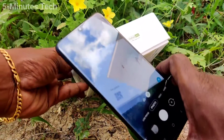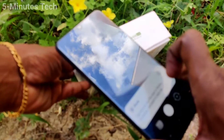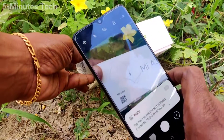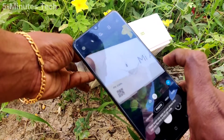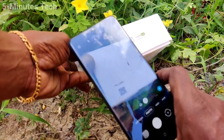Now bring anything that has a QR code. Here I have this box and I scan this QR code, and the result is showing. Here you can read it out. In this way you can use your camera as a QR code scanner.